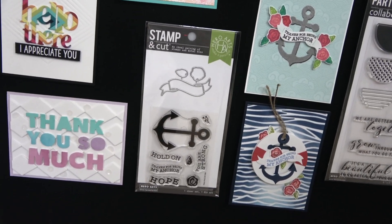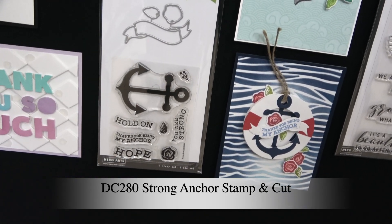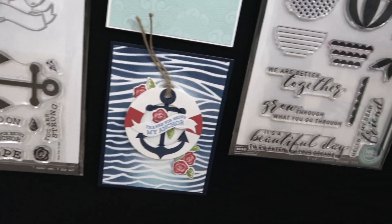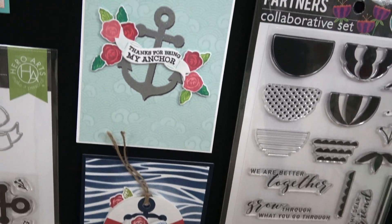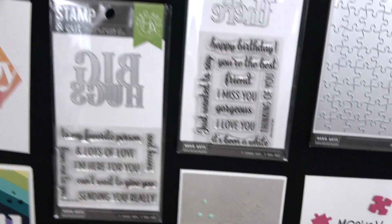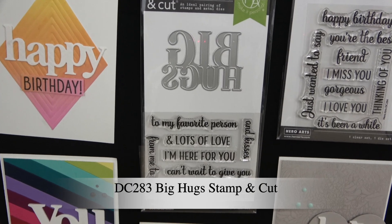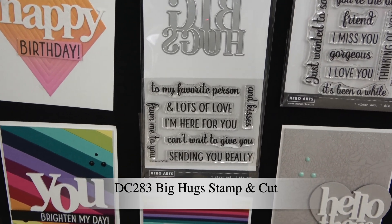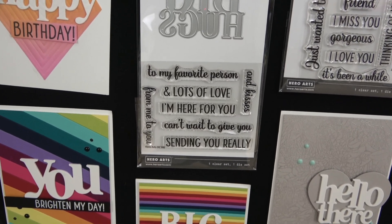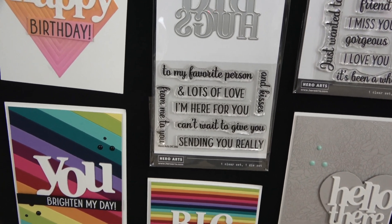Next let's talk about Stampin' Cuts. We have the Strong Anchor Stampin' Cut Set, which has messages like 'thanks for being my anchor,' 'hope,' and 'you are strong.' Here are some examples of how you can put those together to create a beautiful card. We also have the Big Hugs Stampin' Cut, where 'big hugs' can go with messages like 'to my favorite person,' 'big hugs and lots of love,' 'I'm here for you,' 'can't wait to give you big hugs,' and 'sending you really big hugs.'